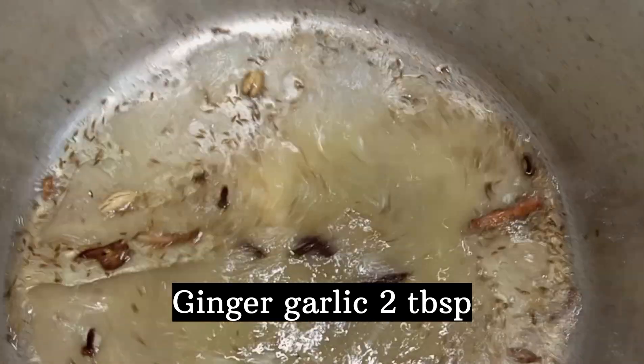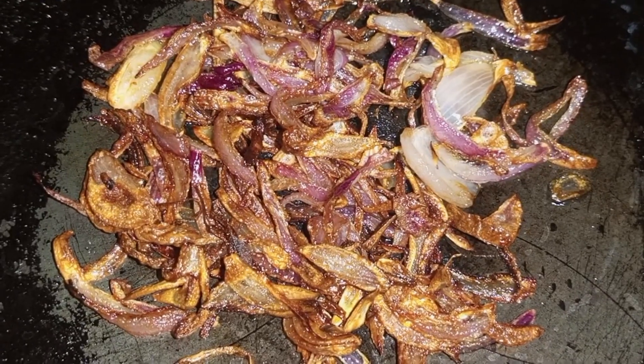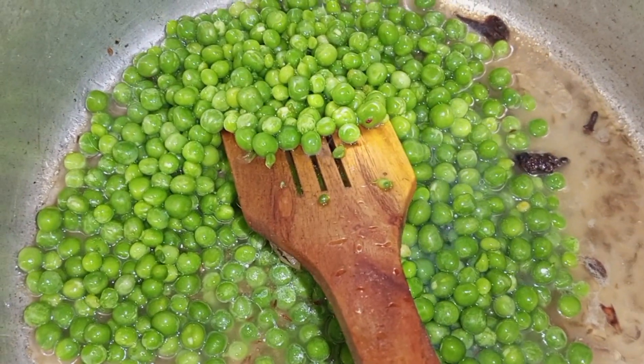I add 2 tablespoons of ginger garlic paste. After that, I put my matra in 1 kg. I washed it thoroughly.